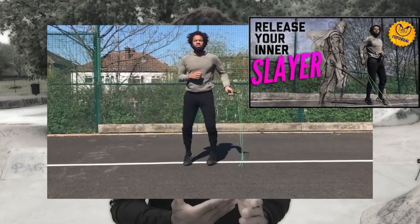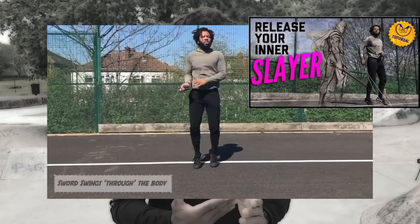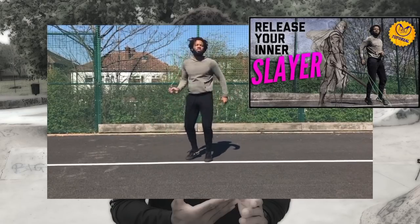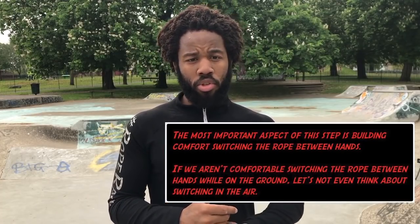The way we're going to introduce the rope is with the sword swing technique through the body. From a previous video on the sword swing, we discussed how you can do it in front of the body, behind the body, and through the body — which means underneath the legs. For the Rockstar, you need to do the sword swing through the body, underneath the legs in mid-air. Work until you're able to switch between right and left hand pretty easily, then move on to the next progression step.